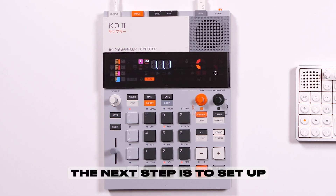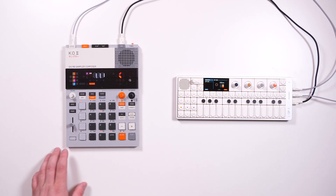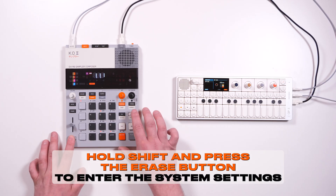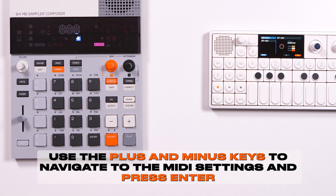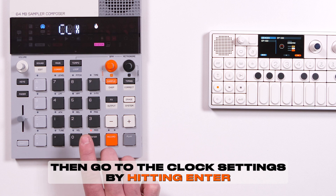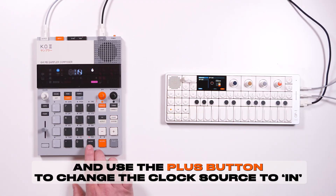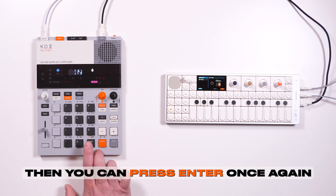The next step is to set up the EP133 to receive an external clock and MIDI information. Hold shift and press the erase button to enter the system settings. Use the plus and minus keys to navigate to the MIDI settings and press enter. Then go to the clock settings by hitting enter, and use the plus button to change the clock source to in. Then press enter once again.